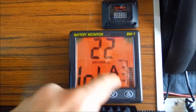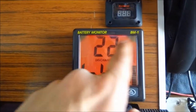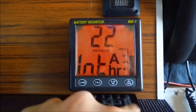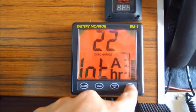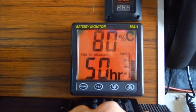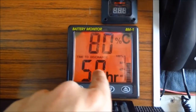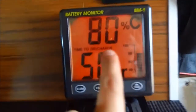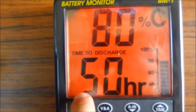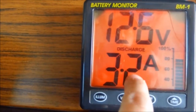Since I reset this thing, I have discharged my battery 22 amps. Then here again appears my remaining capacity. This is very important — it says time to discharge. I have 50 hours left at this consumption rate, which is 3.2 amps per hour.